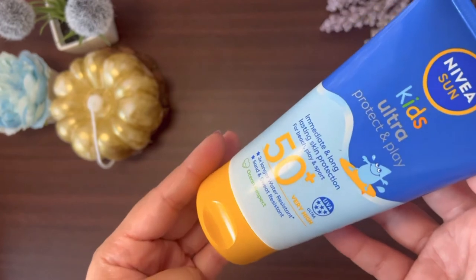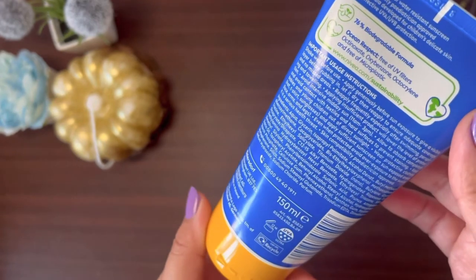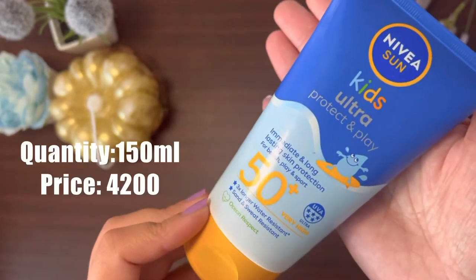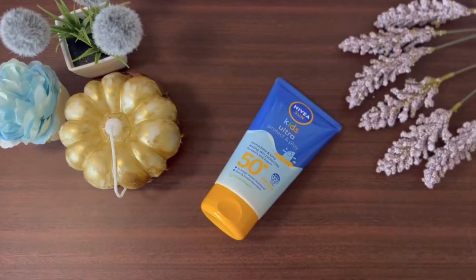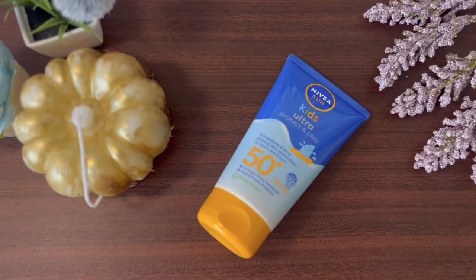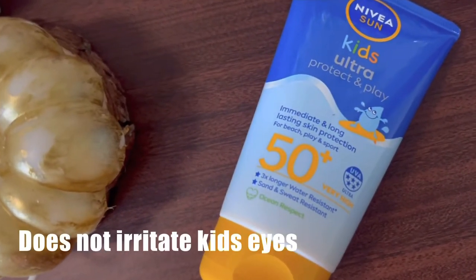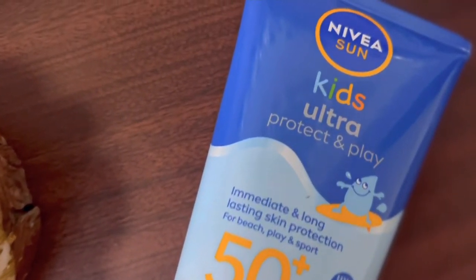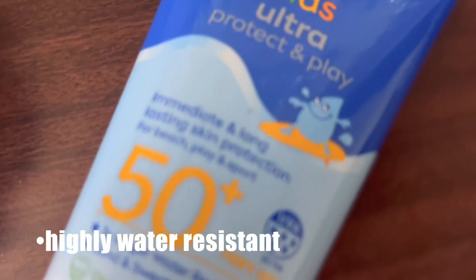It provides immediate and long-lasting skin protection for beach, play, and sport. It is SPF 50+ with very high UVA protection. It is also sand and sweat resistant, and it is highly water resistant — protection stays even when used in water.